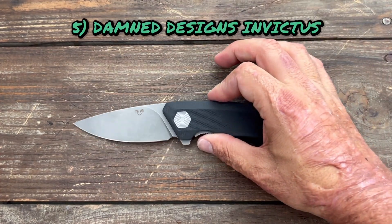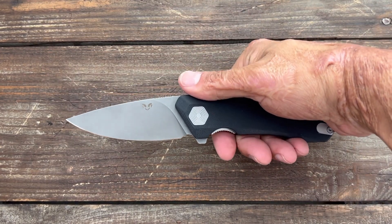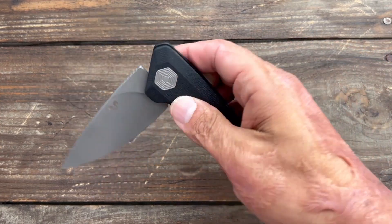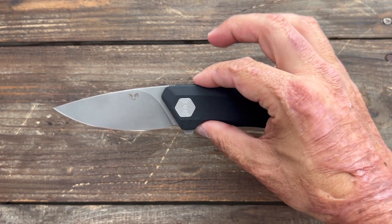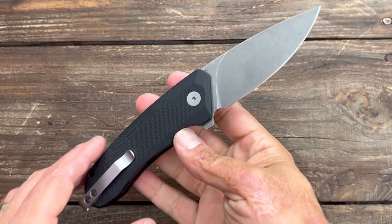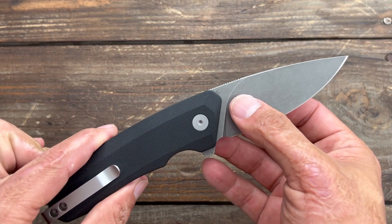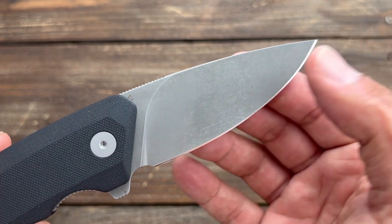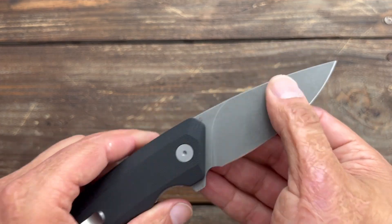Number five, more budget — this is the Dam Design Invictus. This one really surprised me as a heavy user. The blade shape is excellent. The action is nice and smooth with a canted flipper tab that comes out hard. It holds a really good edge. This one is one of the D2 versions. I really should pick up one of the 14C28N ones. It would probably feel a little better because I have gotten a little bit of spotting oxidation from having it in my sweaty pocket with the exposed blade.